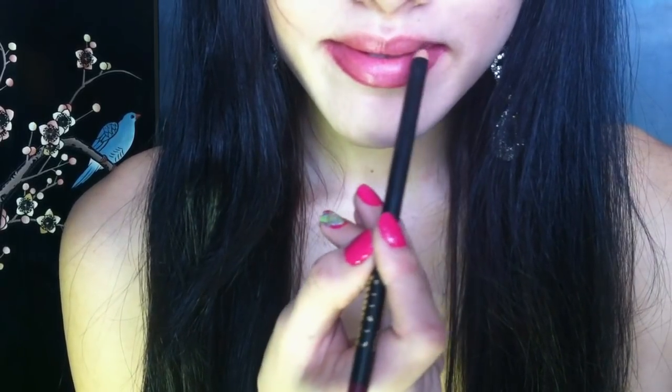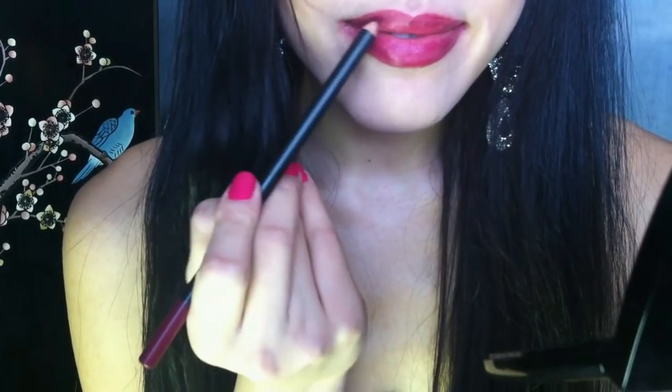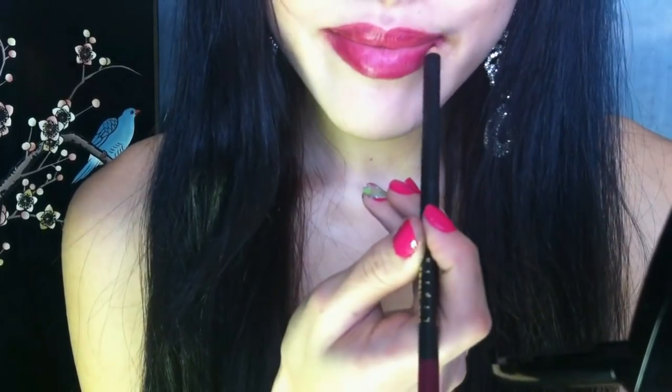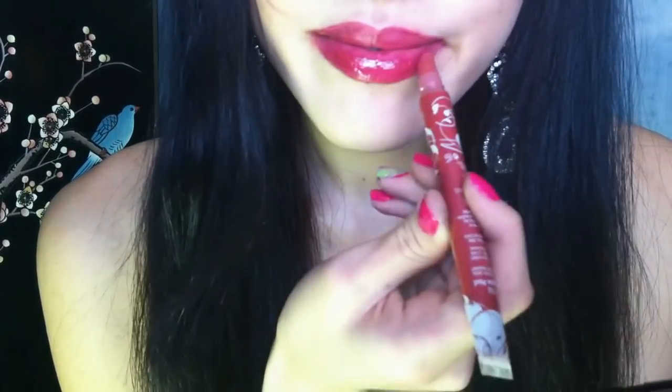Again, this color is a little bit off, but just working with what I could find today. Then finished with a gloss. And that's it. And Luke wanted to make an appearance. Thank you for watching. Bye.